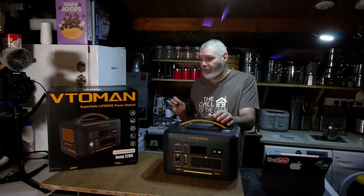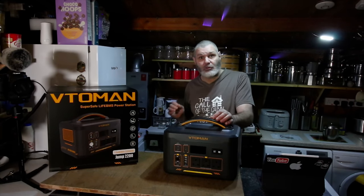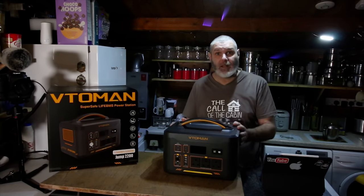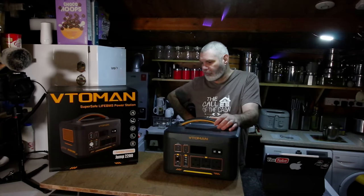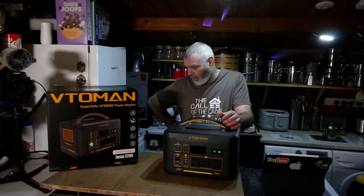It's the Vetoman Jump 2200. It's got a battery capacity of 1548 watt-hours — that's a lot of power. It's a LiFePO4 battery. It can take a peak of up to 4400 watts and stabilizes at 2200 watts.